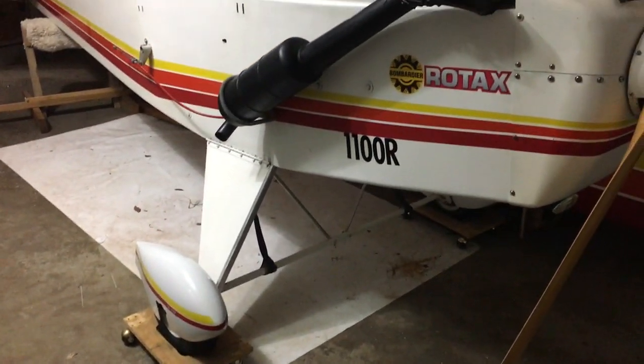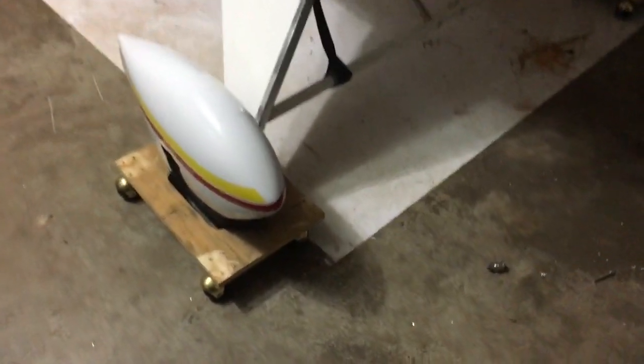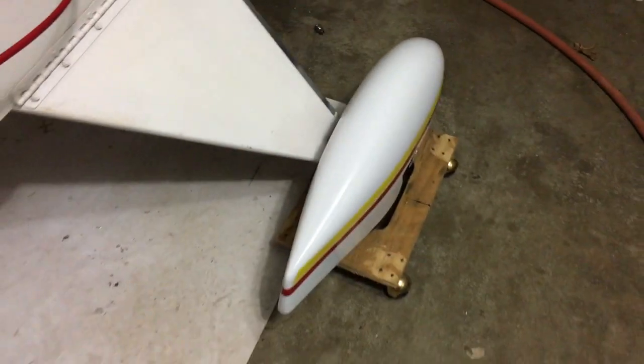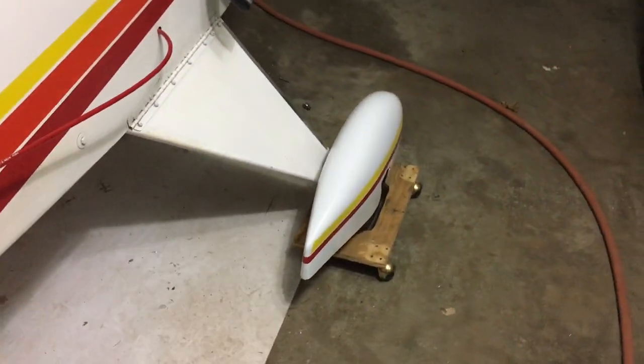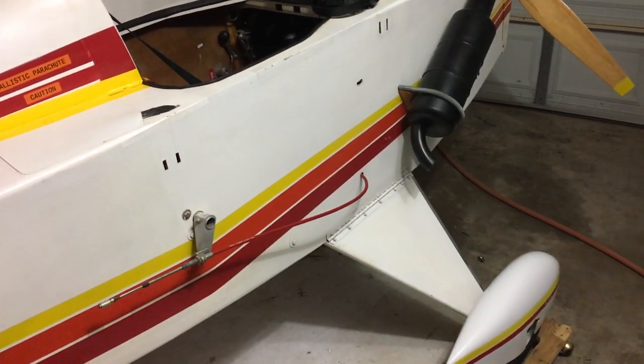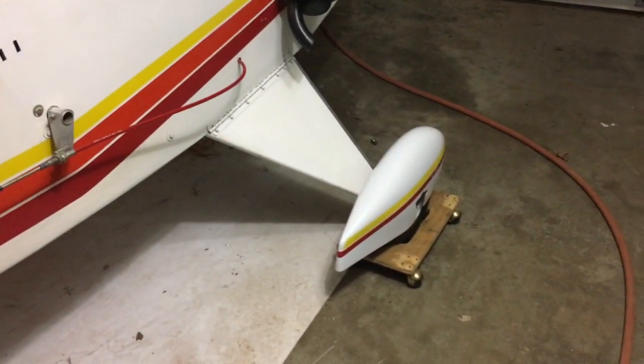Got them off eBay for about 120 bucks. They came black gel-coated, painted them to match my plane and they came out really well. Weather permitting, I will go up and put it to use — check them out, see how they work.